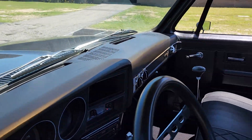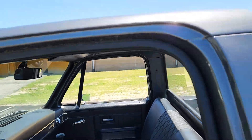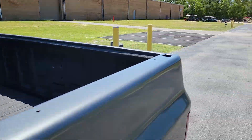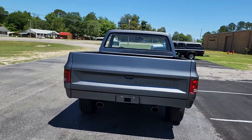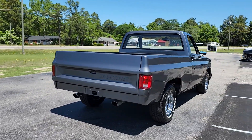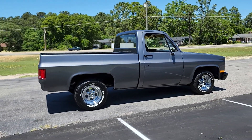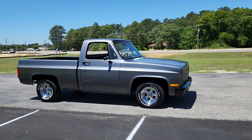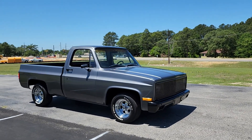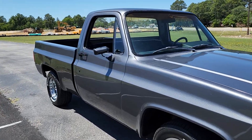Nice tall truck shifter. The headliner's painted, dash is in good shape, seat's in good shape. Really well done truck. Blacked-out front end and carbon fiber mirrors — nice little touches.